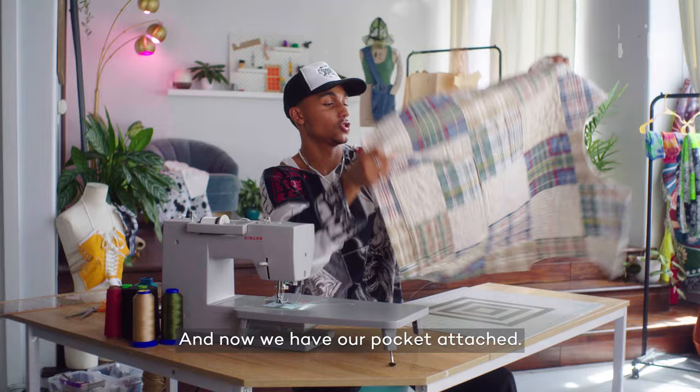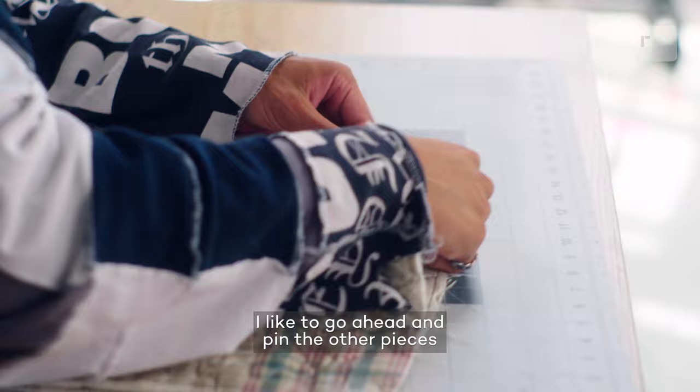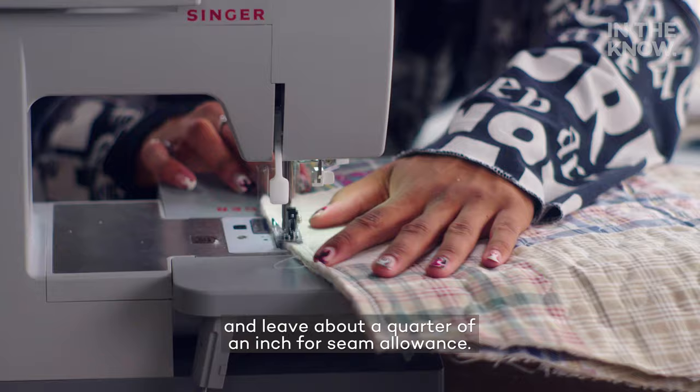We're going to take the back panel and place it right sides together on top of our front panel, and then pin. Now that we have the front and back ready, I like to go ahead and pin the other pieces so we can sew it all together at once. I'm going to use a zig-zag stitch on all these seams and leave about a quarter of an inch for seam allowance.